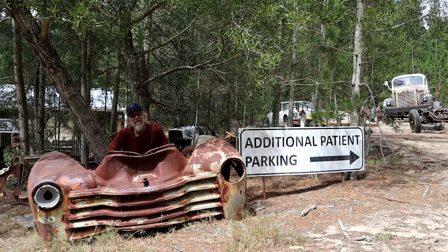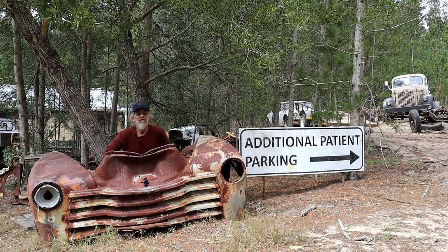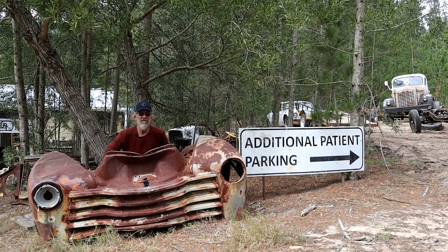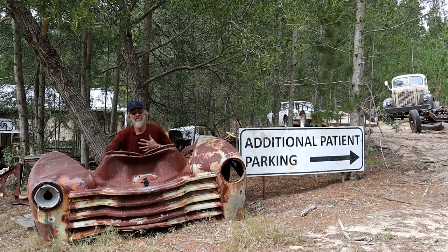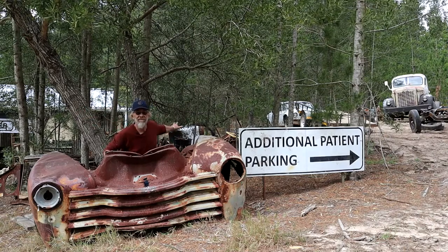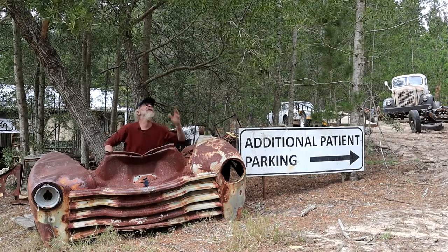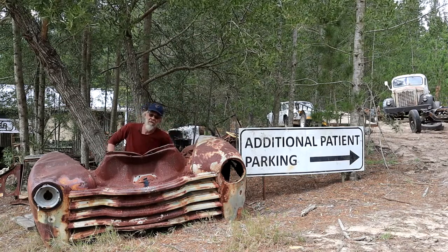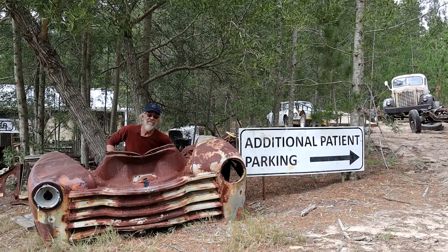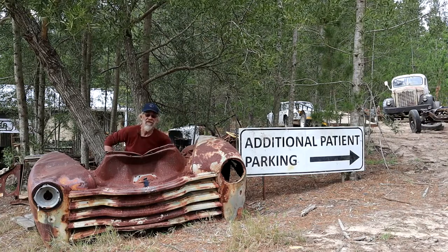Hey, how's it guys, and welcome back. A special welcome to my new subscribers - very happy to have you guys on board, appreciate it. I hope and trust that we're going to have a long and interesting journey together. If you don't know me, my name is Dov de Villiers from Rat Ross for Africa. I run a small one-man shop out here in the middle of a forest, as you can hear from the birds, where I realize my rusty dreams. Thank you very much for all the positive comments - it means a lot to me, makes my whole mission worthwhile.